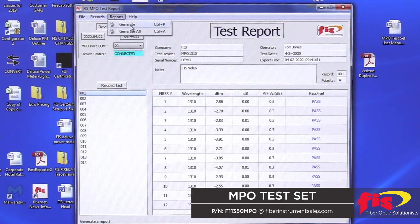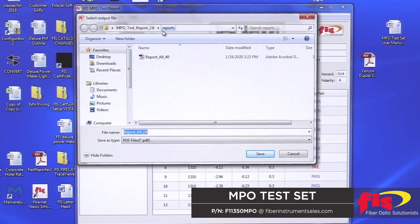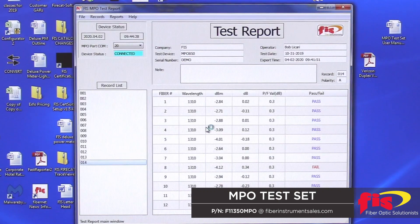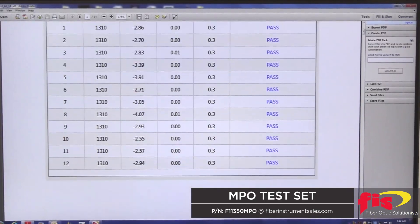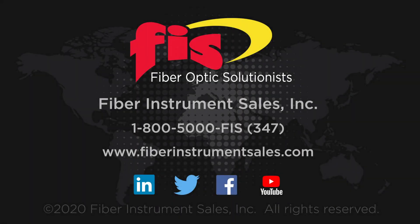When you want to generate the report, go to the top menu and select Reports. You can generate an individual file that's highlighted or generate all currently exported files. Once this selection is made, you have the option to save the report file wherever you like. The report will be saved as a PDF file. To purchase the FIS-MPO test system, contact Fiber Instrument Sales by phone or go to our website at FiberInstrumentSales.com.